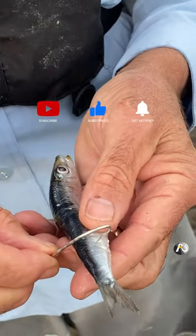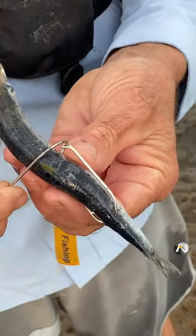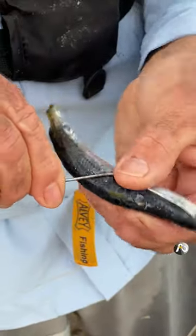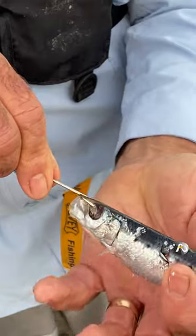Once you've got the end hook in place the rest of it is easy. Put that one through, then you swing it around and put your second hook through the middle of the fish. Then you swing it around and put your top hook through the eye.